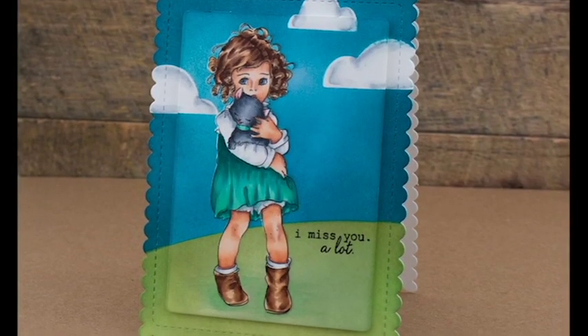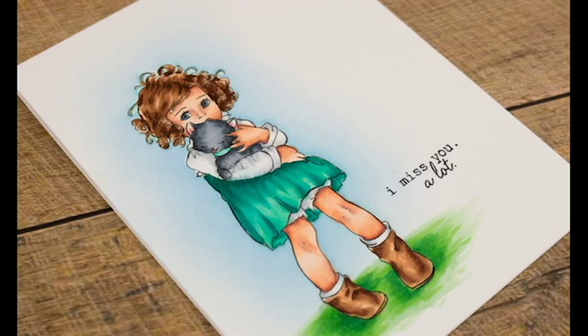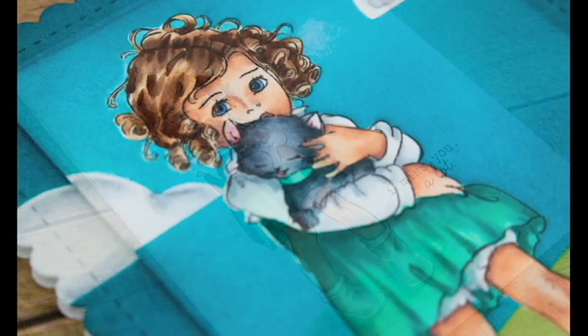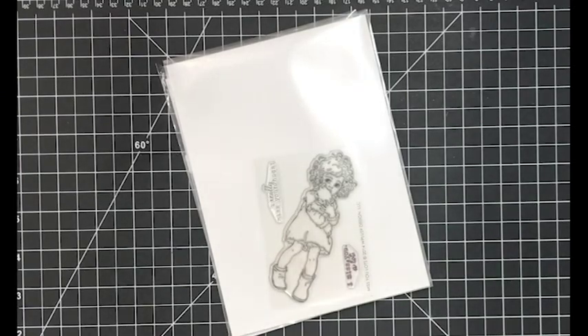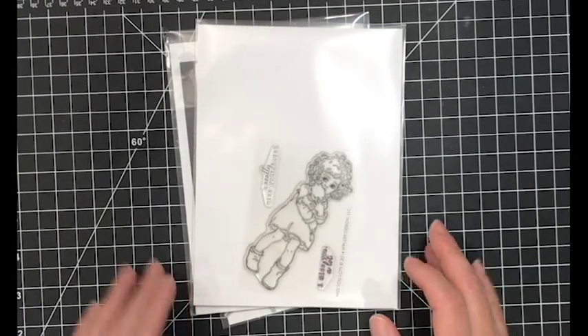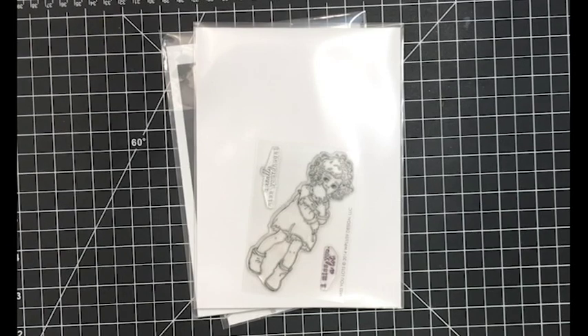Hey folks, this is Cindy. Thanks so much for stopping by. I am back for another video for WPlus9 and I am so excited. The last time I was here I showed you how to do some complex masking. Today we're going to take it a step back and I'm going to show you how to make two cards using one stamp set, and these are actually pretty easy to do.